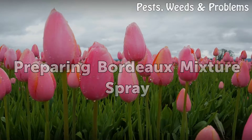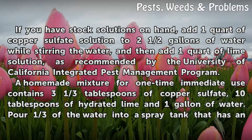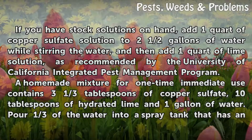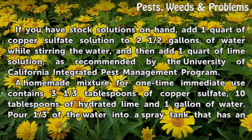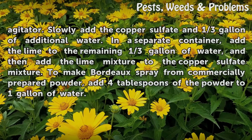Preparing Bordeaux Mixture Spray. If you have stock solutions on hand, add one quart of copper sulfate solution to two and a half gallons of water while stirring, and then add one quart of lime solution, as recommended by the University of California Integrated Pest Management Program. A homemade mixture for one-time immediate use contains three and one-third tablespoons of copper sulfate, ten tablespoons of hydrated lime, and one gallon of water.